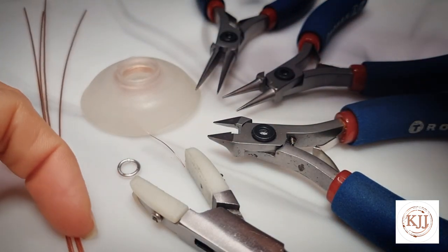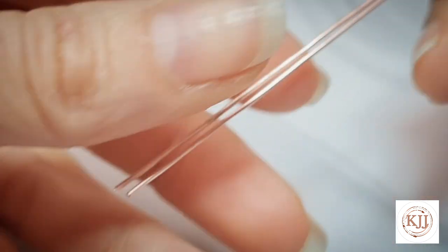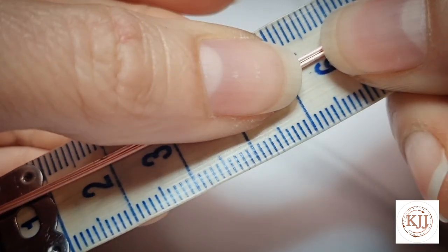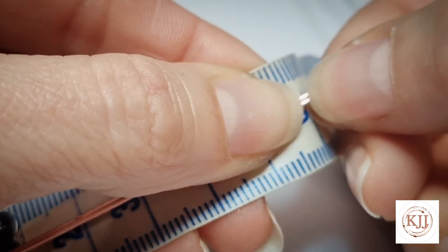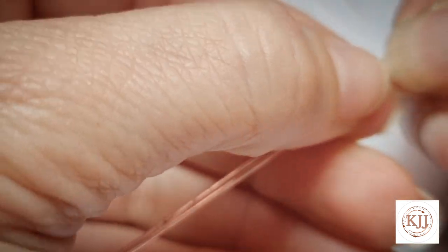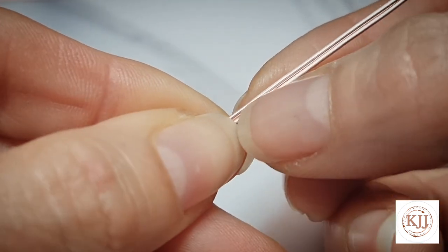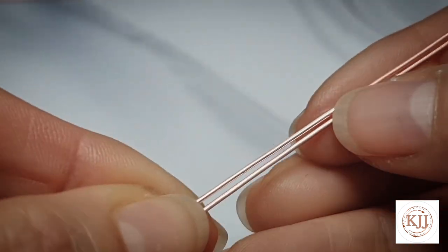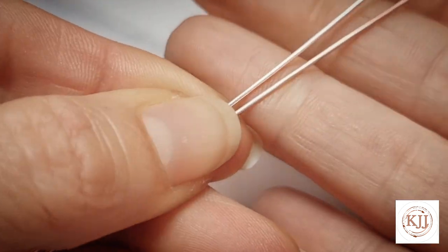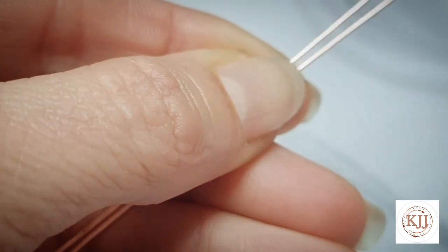Take two of your wires. If you're making the little pendant I'm going to be making, we're going to start six centimeters from the beginning of the wires. If you're just having a practice with the weaving, grab some off-cuts — you just need some short lengths of wire. When we start weaving, hold your wires with a little gap between them, and you want the ends of the wires to kink out a little bit so you can get your wire in between them.